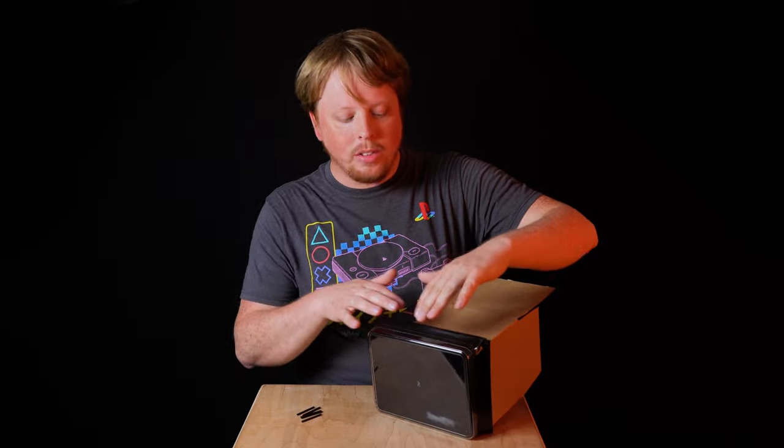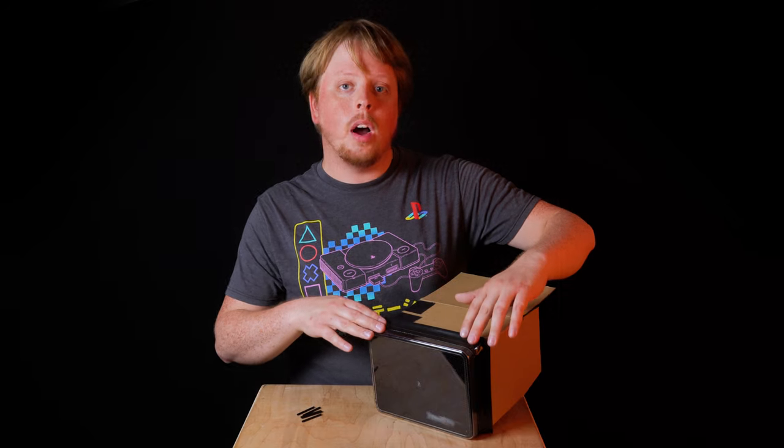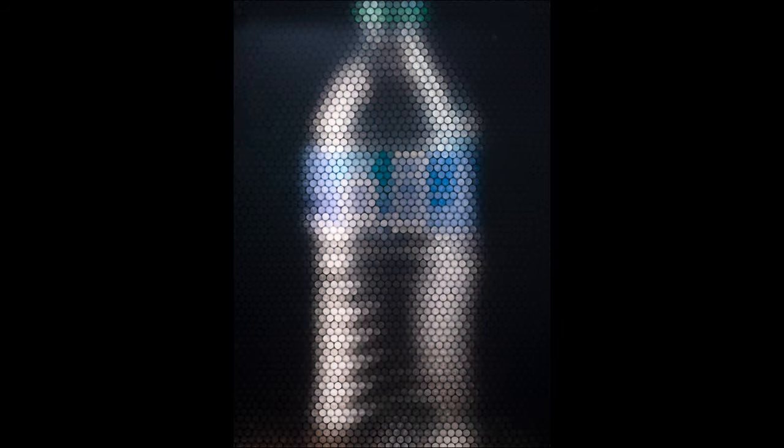Try as I might, I was not able to get a completely perfectly ordered stack of straws. So you can see in the image there are some weird patterns where the straws have kind of shifted. I'm okay with that because this is a DIY camera — it's not perfect, and I kind of like the imperfect look it creates.